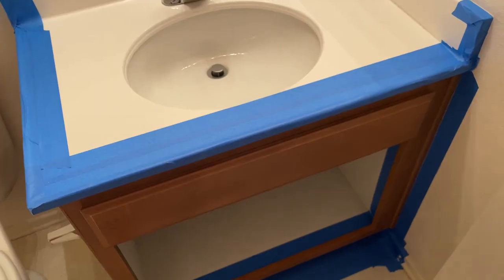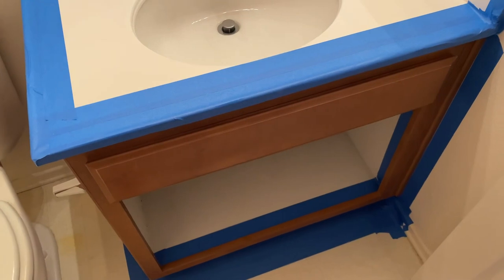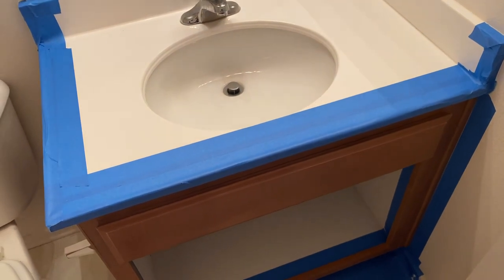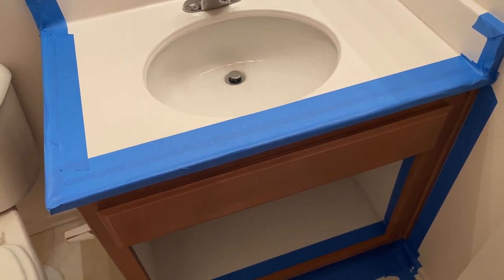So the next step — I'm just going to wipe it down to get all of that dust from sanding off. As a really profound saying goes, know yourself — and I know myself, I cannot paint straight for nothing. So I have taped it up and I'm going to put some plastic wrap down. We can't be doing multiple coats and getting stuff wrong, going back and fixing it — we just tape it.